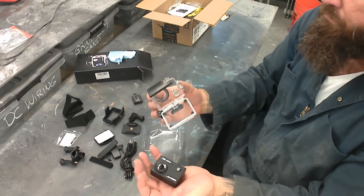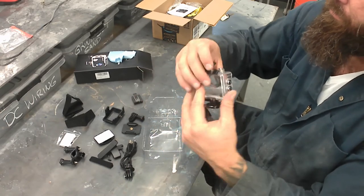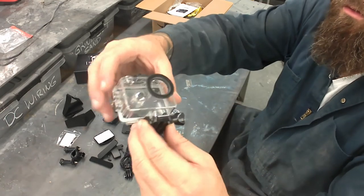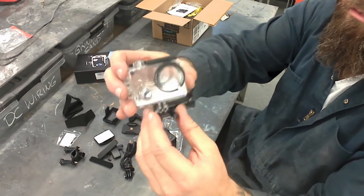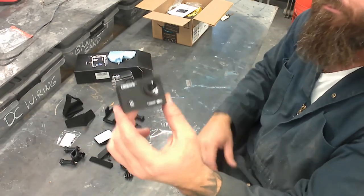I'd like to reiterate that this is the camera I use for every YouTube video I shoot. I probably should be using this plastic case to get a little more life out of them. I've only gone through one, but this would sure save the lens and the back of the camera a lot better.